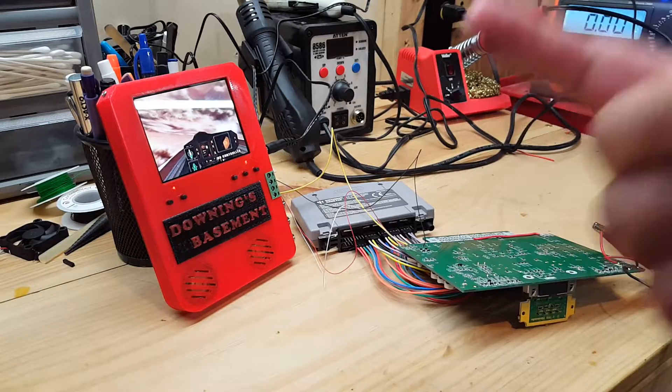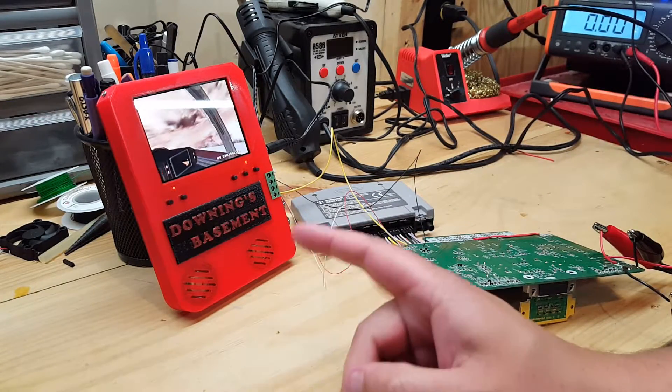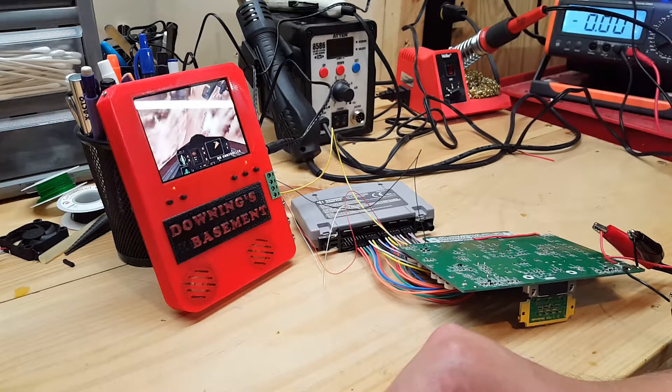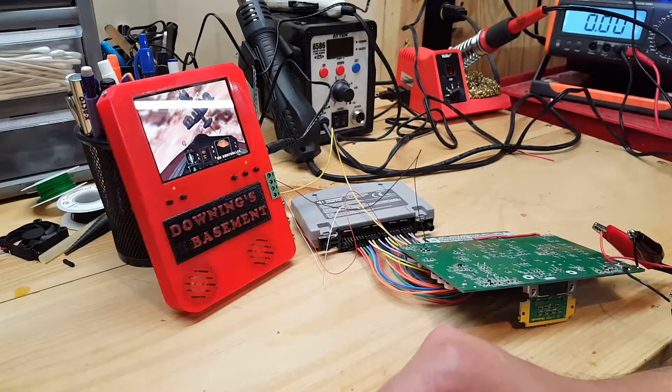So I made a stripped-down version of this, which really only works with composite AV and RCA, and for the stuff that I do, that's just fine. I still have the other one if I need to use VGA or HDMI.